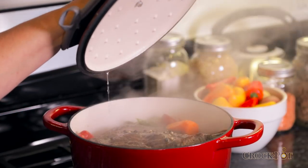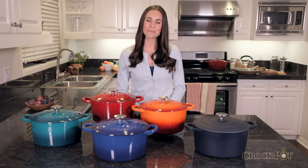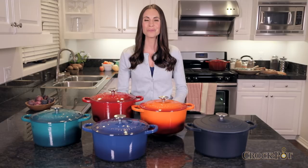Their self-basting lids keep in moisture and flavor. Bring the trust and reliability of the Crock-Pot brand to your home today.